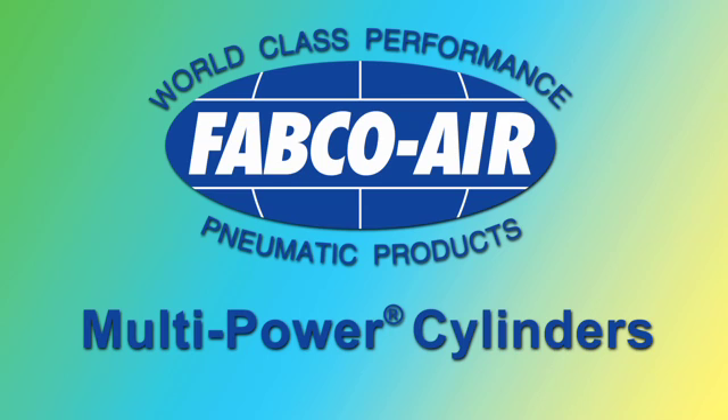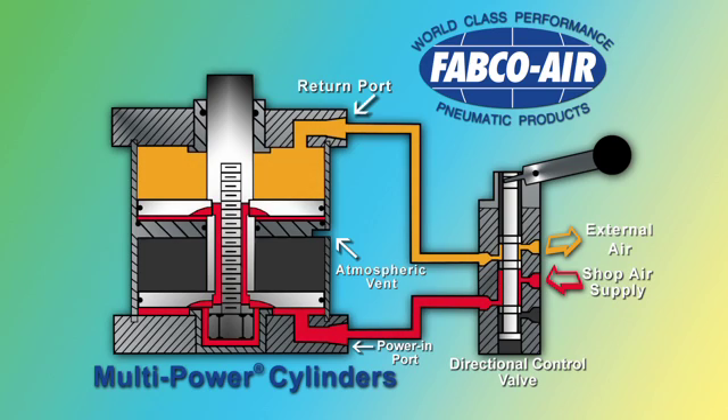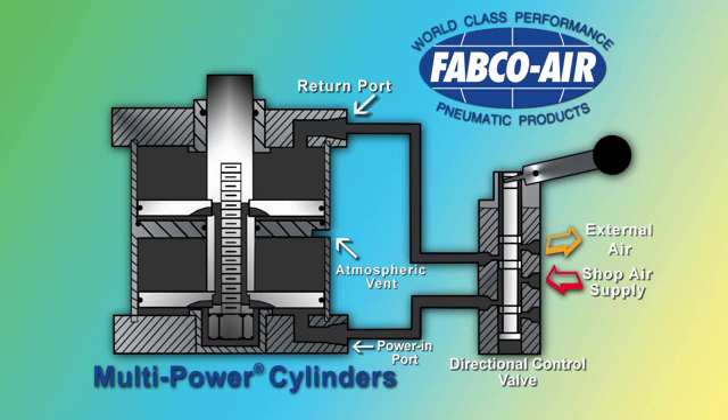Let us introduce Fabco Air's Multi-Power Principle. Here we show a two-stage multi-power cylinder and a standard directional control valve. Shop air is directed through the directional control valve to the power import of the multi-power cylinder to the first piston, through the air slots and center shaft, and out through the second piston. This internal air flow to the multiple pistons, which can be two, three, or four in quantity, is unique to Fabco Air's Multi-Power Cylinder.